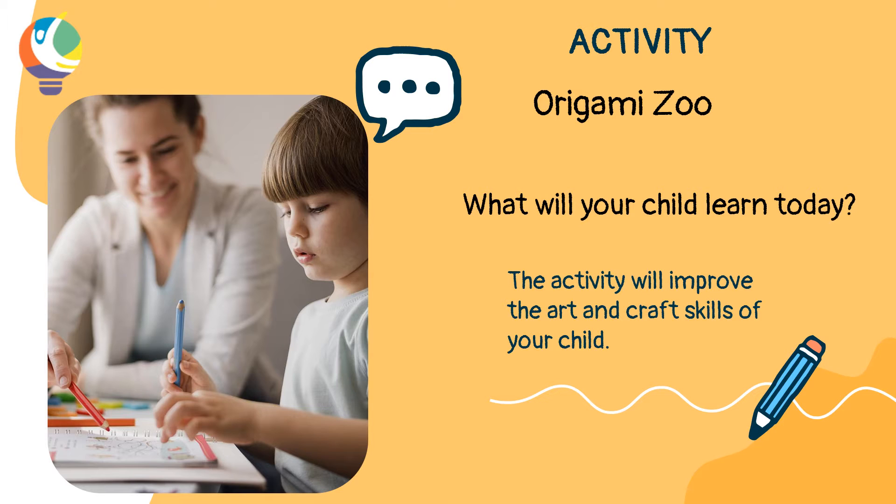Today's activity is Origami Zoo, in which your child will learn to make a cat's and dog's face from an origami paper. This activity will improve the art and craft skills of your child. The parents have to guide their child in making the cat and dog face.